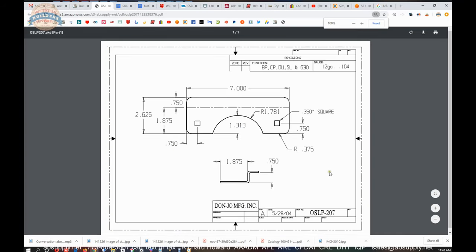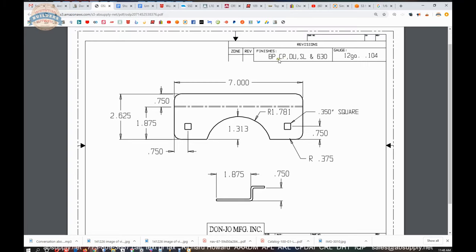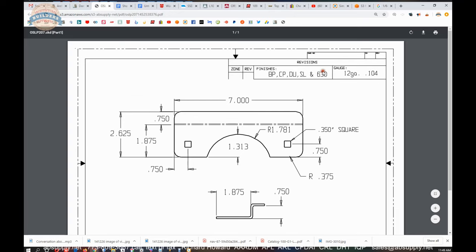Let's take a look at the template for the dimensional properties. Width is actually closer to 2.75 inches. Available finishes include brass plated, chrome plated, and dark bronze — those are steel-based options. DU is a duranodic or dark bronze powder coat. Silver is a silver powder coat. Then there is the stainless steel base material with a brushed finish. The template also shows the location of the holes and confirms that three-quarter inch offset.